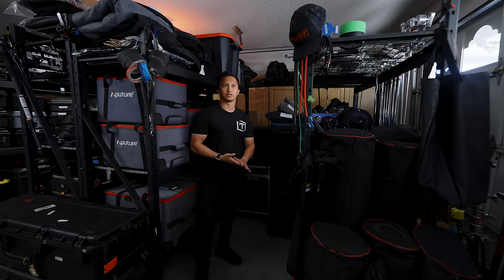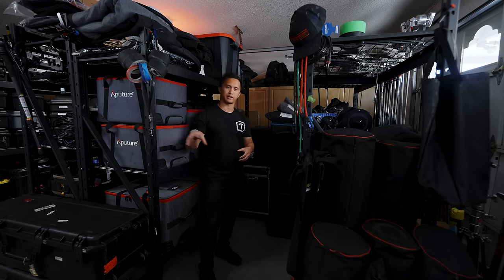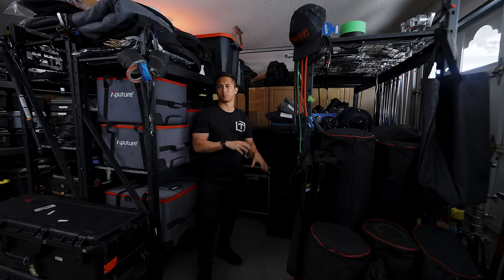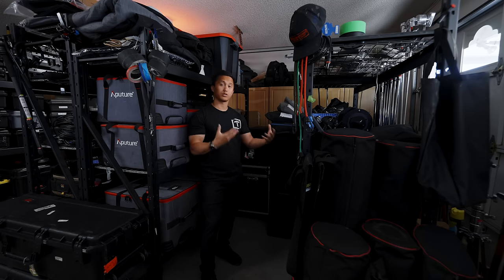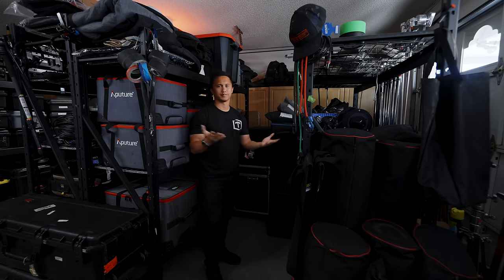It is nice on smaller productions when I'm able to bring a lot of that stuff out, because I know the gear and I'm obviously able to get a little bit of a rental on it. But I'd much prefer working with other people who provide their own G&E so I can focus on camera department. It is nice when I do bring out all the lights and things that I can get a rental on it — so it's give and take.